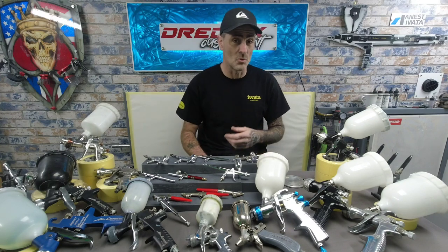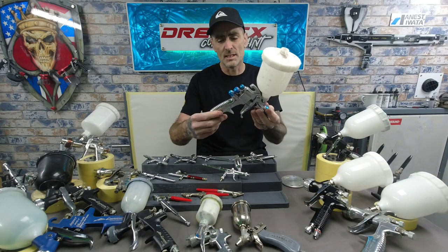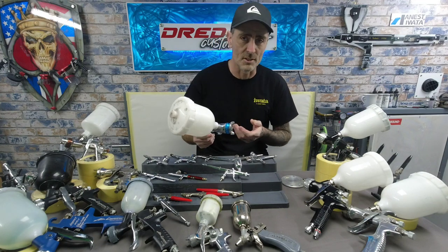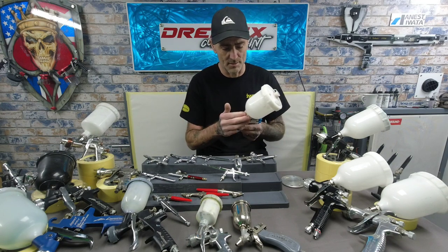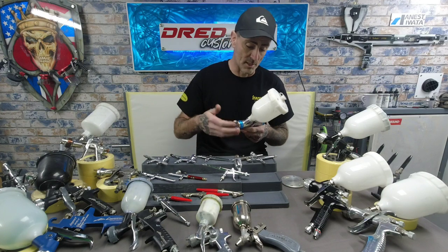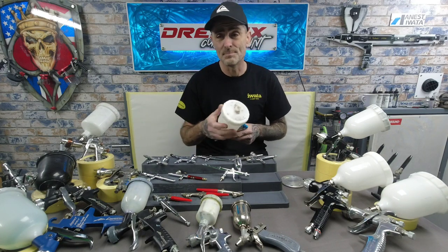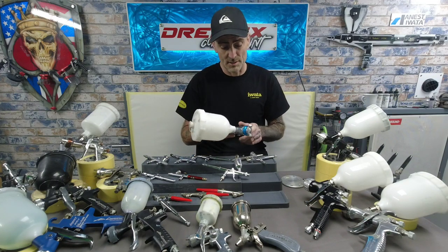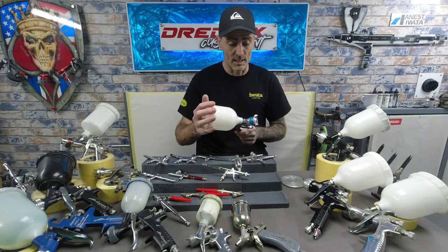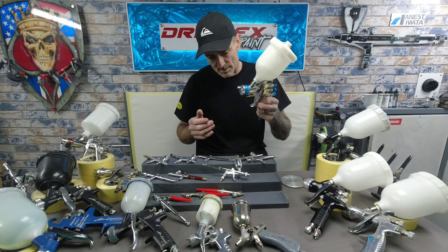Then I started moving on to bigger jobs. The first bigger guns I started getting were DeVilbiss — I went down the DeVilbiss route and picked up an SLG. This is like the starting line — it's a 1.3 setup. I think these go for around £60–£70. This was my clear coat gun at the time and the finish wasn't bad. It done the job, it served me well. So if you're a beginner going into the DeVilbiss route, it's not a bad starting gun. It will get you paint down, and it's a decent recommendation for a beginner.